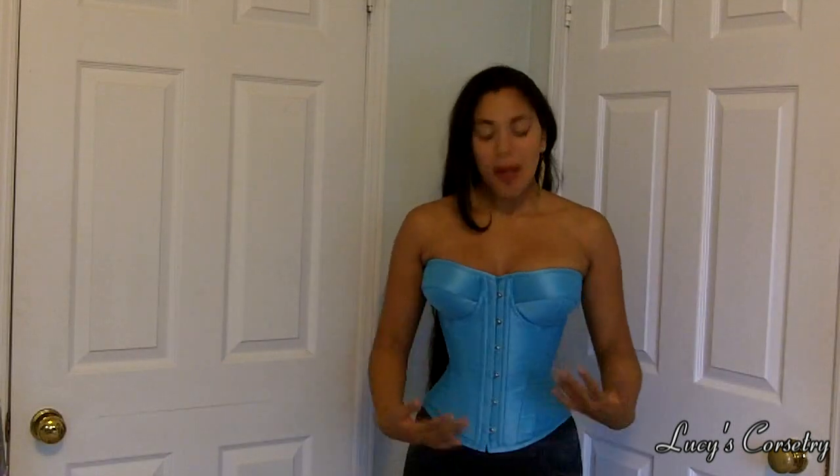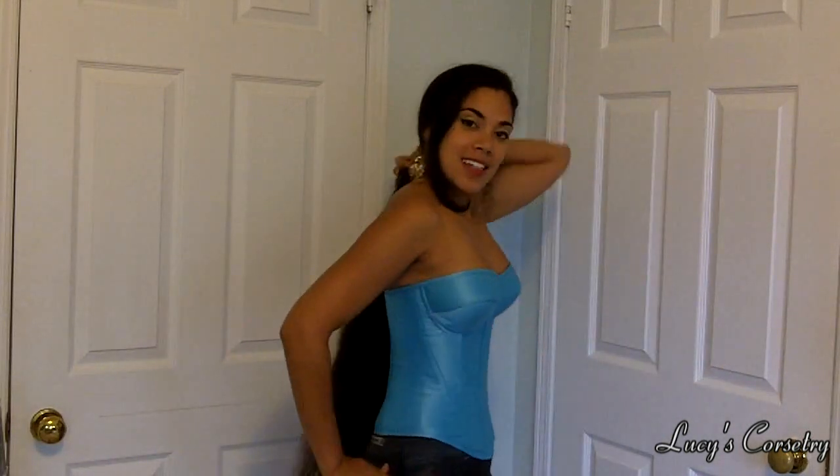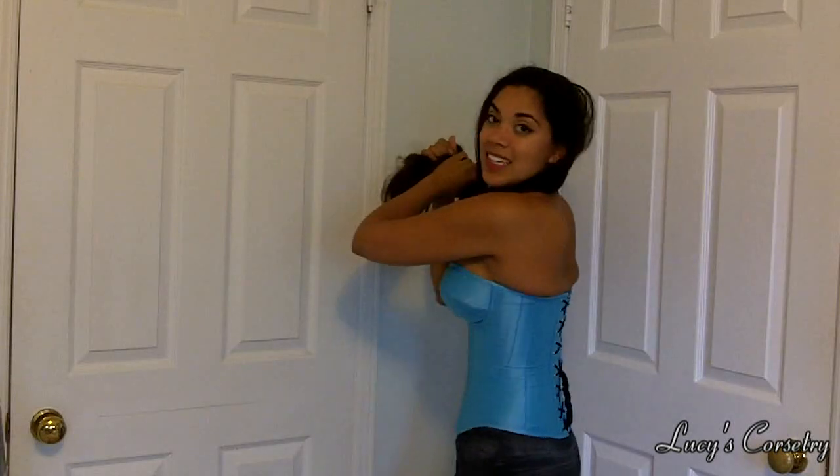Hi everyone, this is my next review. Right now I'm wearing the Mimosa overbust corset made by Versatile Corsets. Here's the front, the side, the back, and the other side.